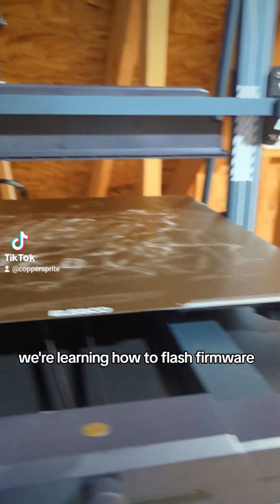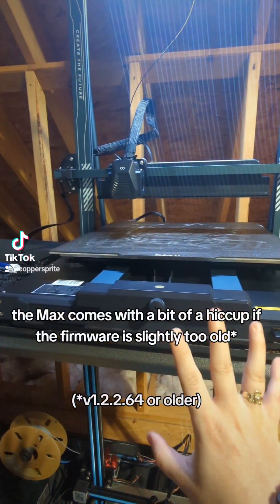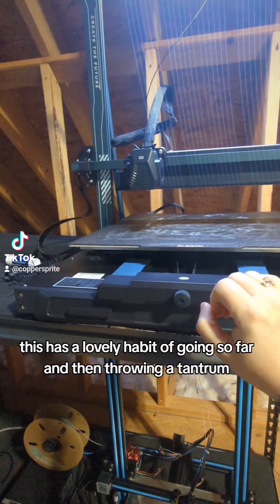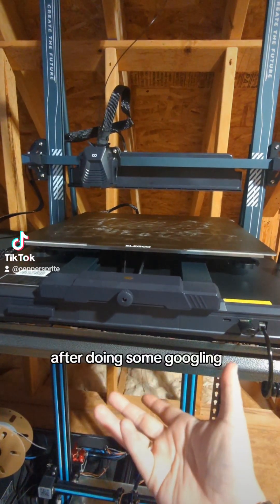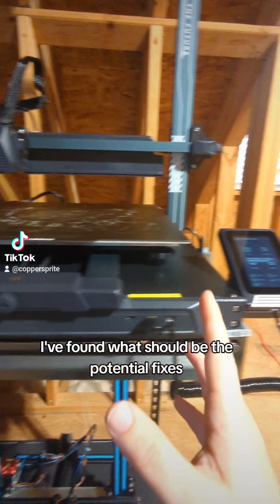Happy Thanksgiving, everybody! We're learning how to flash firmware. The Max comes with a bit of a hiccup — if the firmware is slightly too old, this has a lovely habit of going so far and then throwing a tantrum and completely shutting everything down. After doing some Googling, I've found what should be the potential fixes.